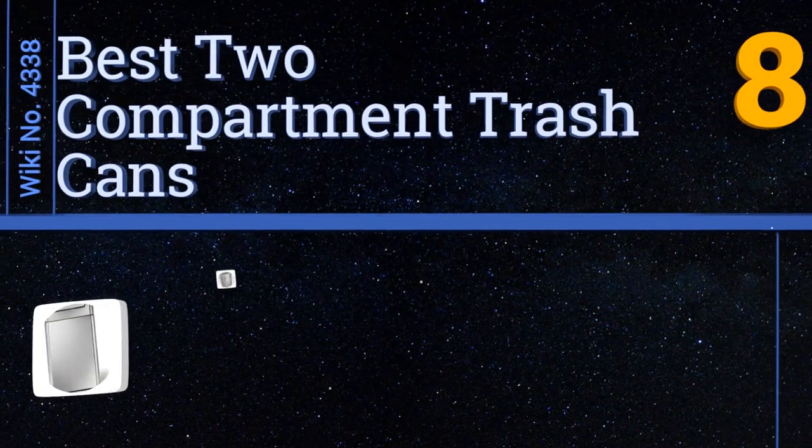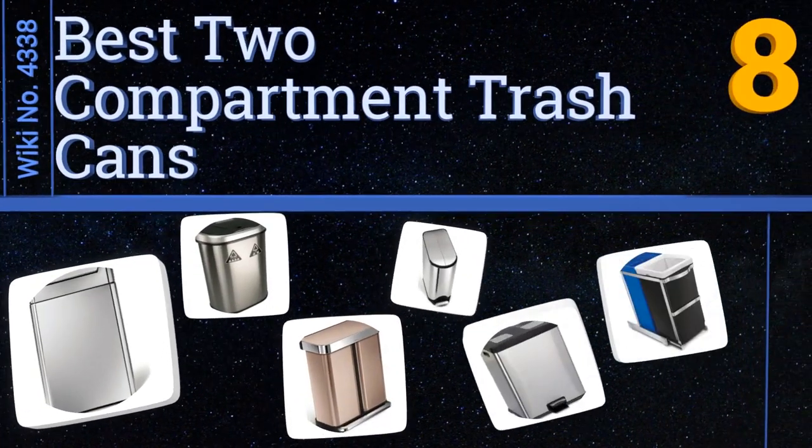EasyVid presents the eight best two compartment trash cans. Let's get started with the list.